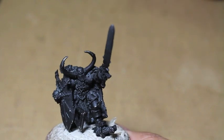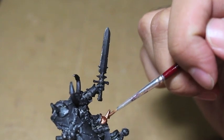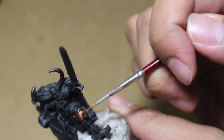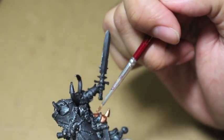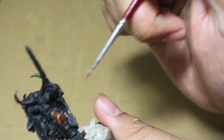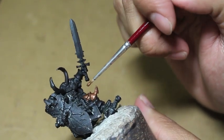The most prominent color on this model is going to be Balthazar Gold. If you look up any pictures of Krom the Conqueror, you're probably going to see the one that appears most often is the one that Games Workshop released way back in, let's say, the early 2000s, when they were doing the Storm of Chaos campaign.